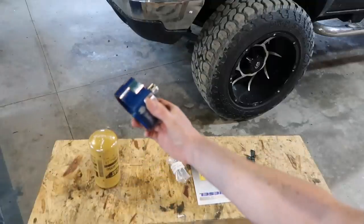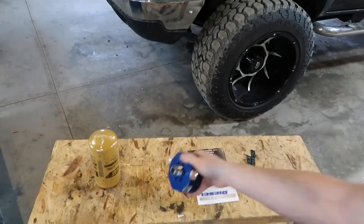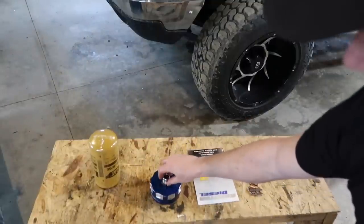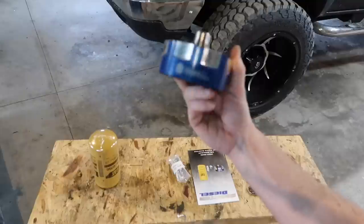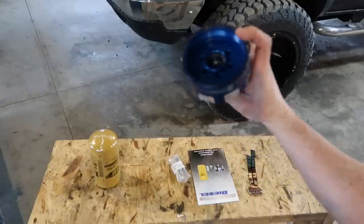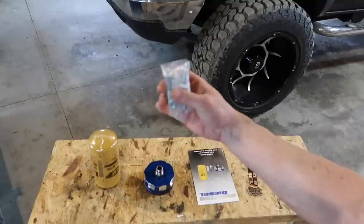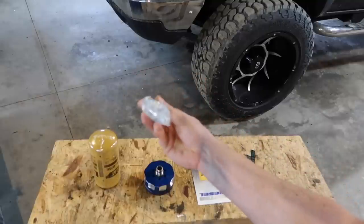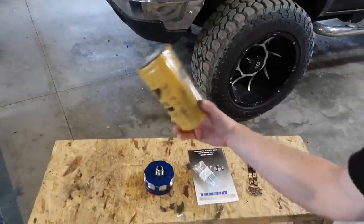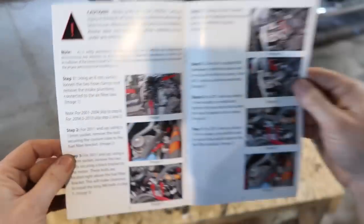So the kit includes the Sinister Diesel CAT fuel filter adapter. I just dropped an o-ring — don't do that, guys. It's gonna come with your fuel filter adapter, which is very nicely machined, looks like a nice billet design. It also comes with an inner o-ring, and it's gonna come with your standoff spacer kit adapter, which gives you plenty of room to screw on the bigger filter once installed. It comes with a sticker and your instructions.